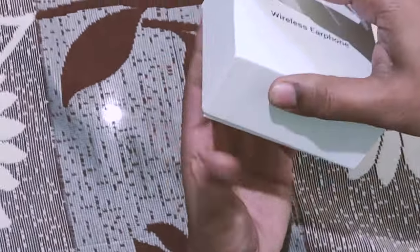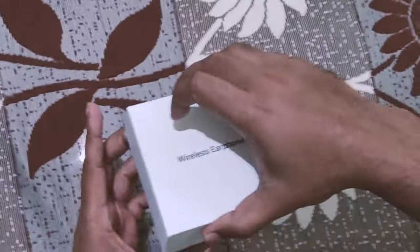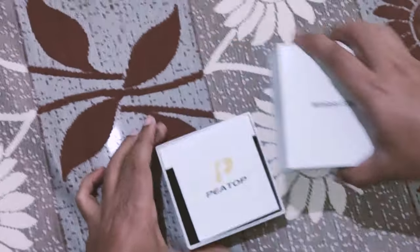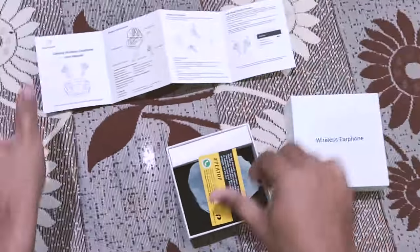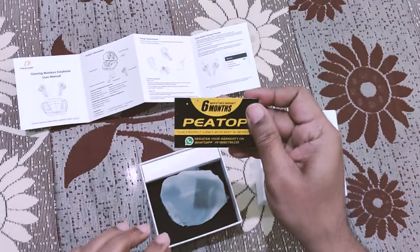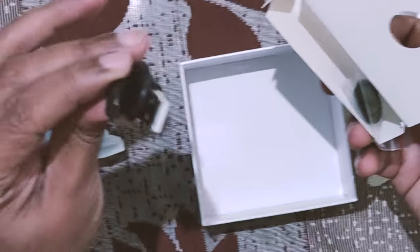Now we are going to open the box — box quality looks good. Here is the PTOF user manual. It says six months warranty here, but on the box it says one year warranty. I believe it will have one year warranty.